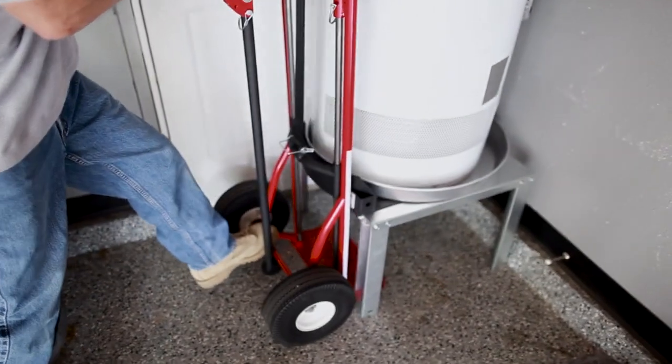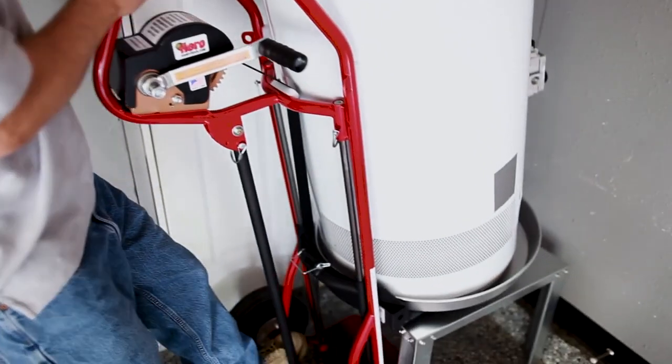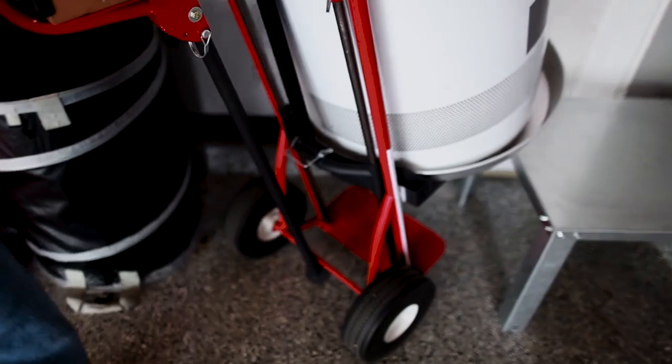When using the Hero Hand Truck in a tight location, the tripod leg can remain closed until you have the proper space to open it.